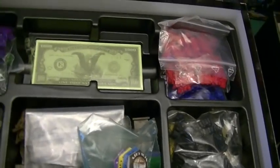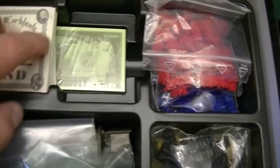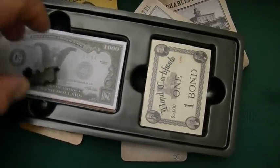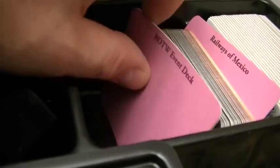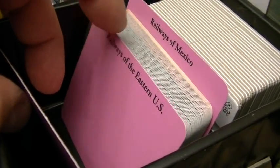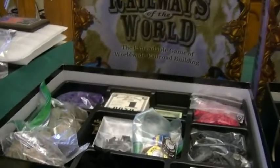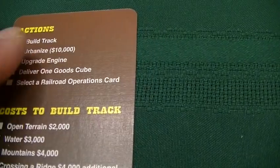For the operations cards, there are two separate compartments in the new insert, with dividers in case you get the Railways of the World event deck expansion, and room for the Railways of the Eastern U.S. and Railways of Mexico decks. Let's look at the player reference card from the original Railways of the World — I really like the size of the font on here. It tells you the actions: building track, urbanize which is developing cities, upgrading engines, delivering goods, and taking operation cards, plus the costs to build track in the Eastern USA game.